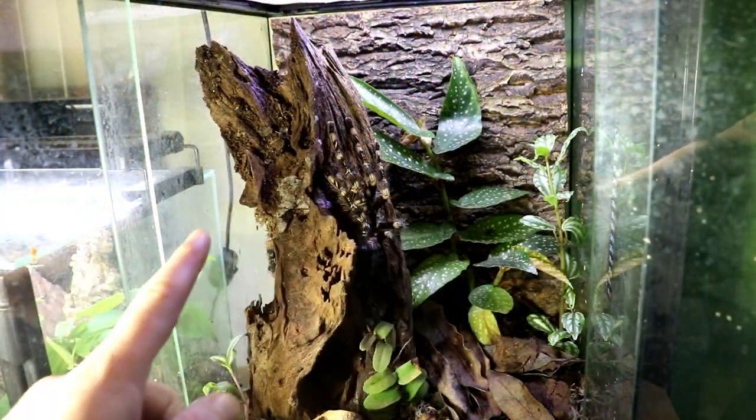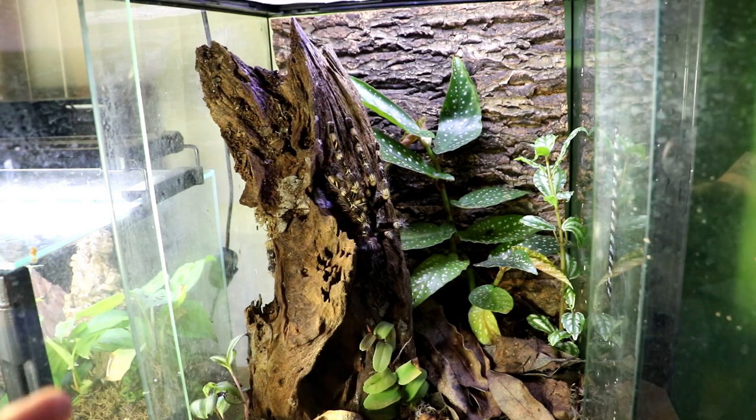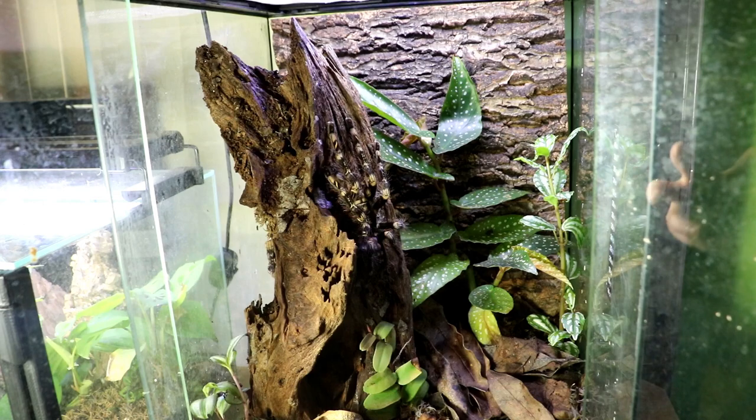I'm pretty happy with this enclosure for now. I'm going to let it all grow in. I water it every day or every other day. It's good because Sifusca are high humidity species and I think she'd be perfectly suited for this kind of enclosure.